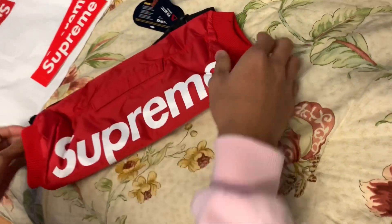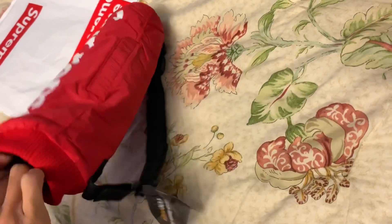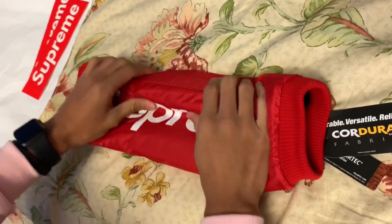Oh my gosh, it is nice. So yeah, you just stick your hands in here and it warms them because there's like cotton in here or something that keeps your hands warm.